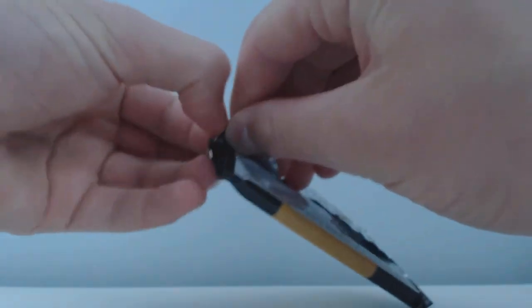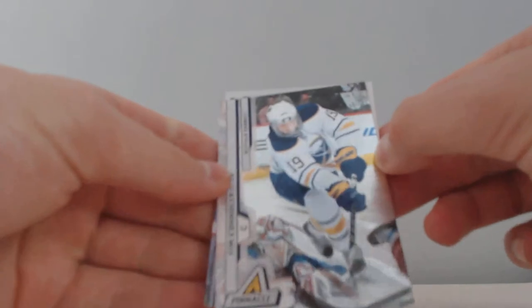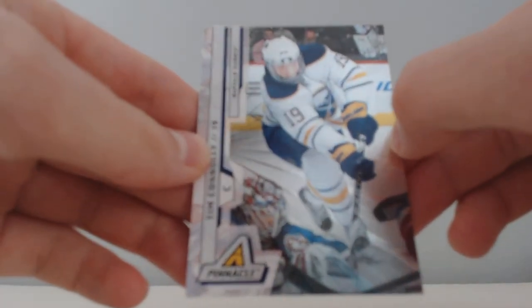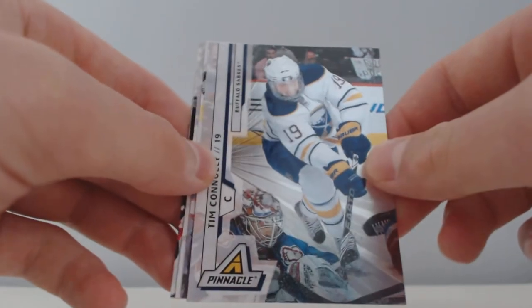So last pack and then we go back to that thick pack. I got a Tim Conley Ring Collection — he plays on the Marlies now, the Leafs' farm team, so that's pretty nice hit there. The rest is base.